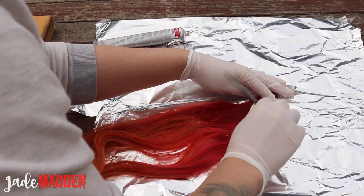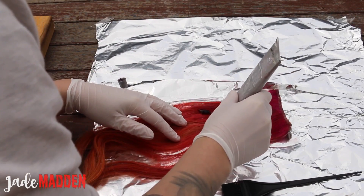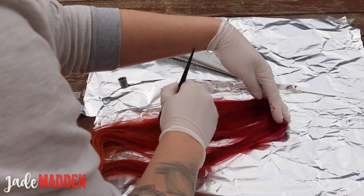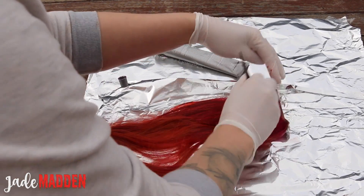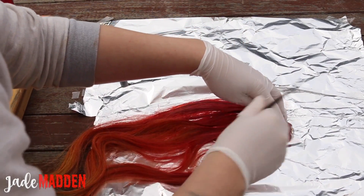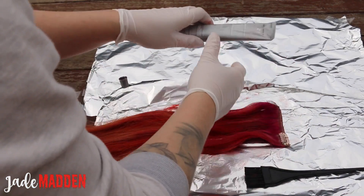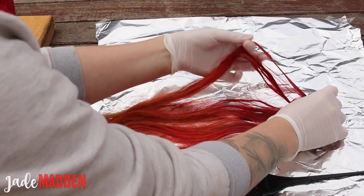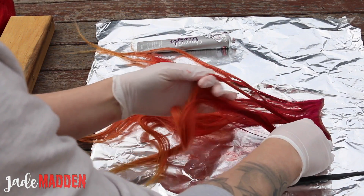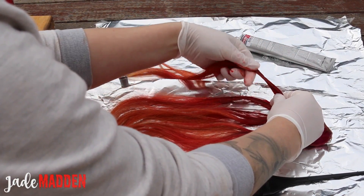I did each extension a little differently because I didn't want it to be too uniform — I really wanted a natural feel. Work the color in really well and make sure you apply enough so it's soaking through all of the hair; you don't want any blonde bits left. Flip it over and do the back piece of each extension too. To add a natural look, I'm taking a few random strands and dragging the red shade through a little bit longer on those pieces.